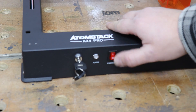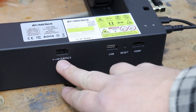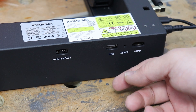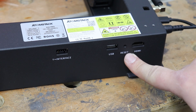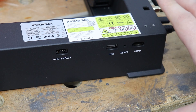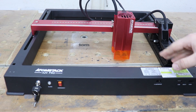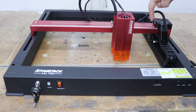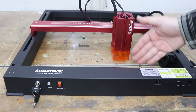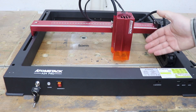Next you've got the on/off switch, which is also the emergency stop button. On the other side of the frame you've got the Y interface, USB so you can use a USB stick with data, a reset button, and HDMI if you want to buy an extra LCD screen accessory to operate the machine. You can also buy rotary accessories — there's a port for that and a switch to switch over from normal operation to the rotary tool accessory.